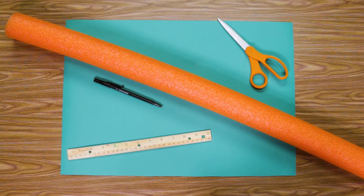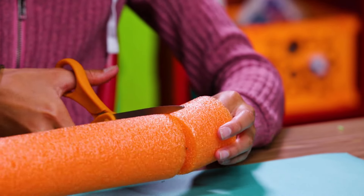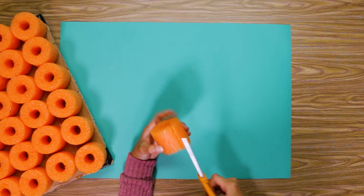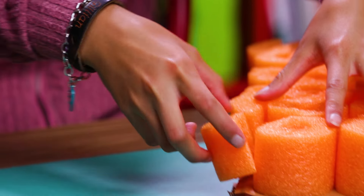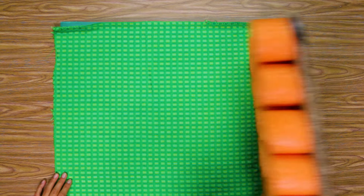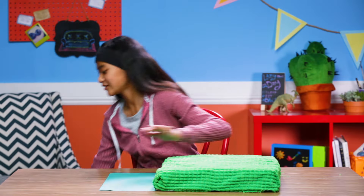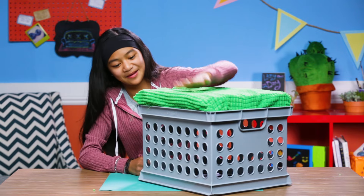Cut that out and put it aside. Grab your pool noodle, ruler, marker, and scissors. Start measuring two-inch pieces on your pool noodle and cut those out. Start gluing your pool noodle pieces to your cardboard like this. If you have any extra space, cut some of your pool noodle pieces in half to make them fit. Lay out your fabric and flip the cardboard over with the pool noodles facing down. Tape the fabric to the cardboard. Now all you need to do is put your new cushion into place. And bam! Done!